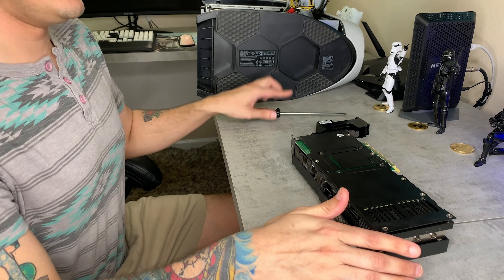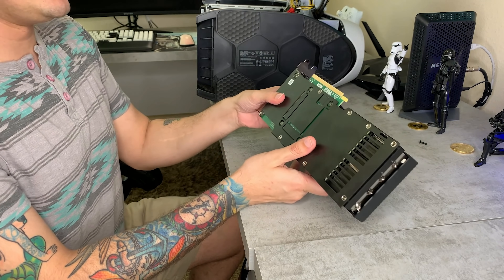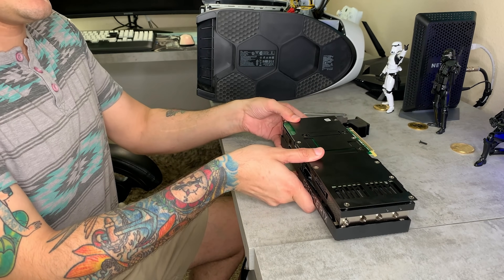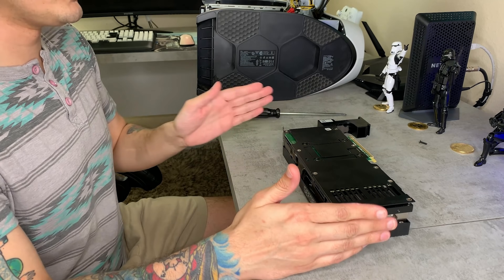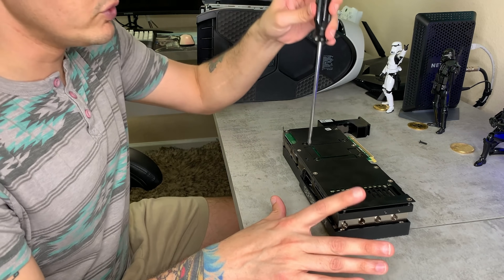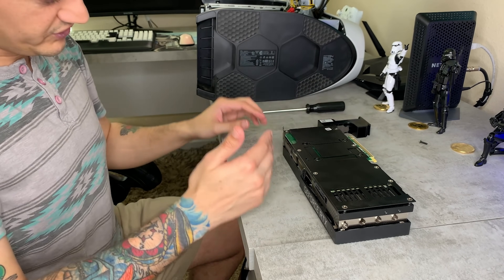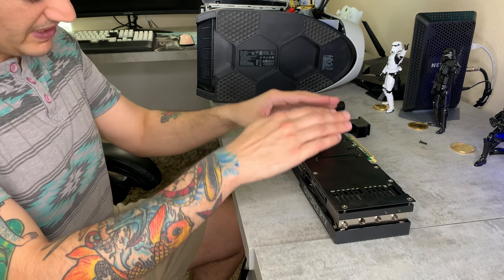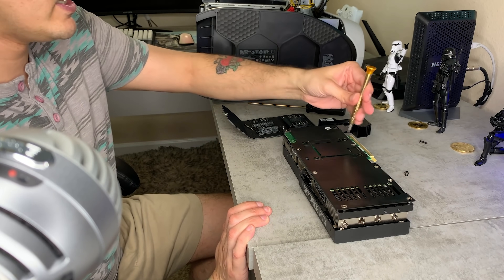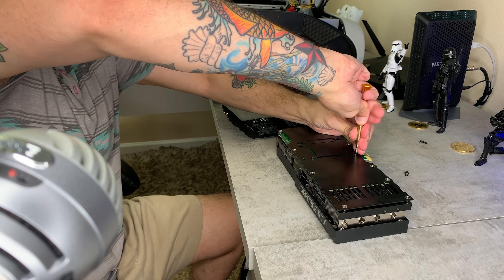We're going to start by taking the back plate off the 3080. Depending on what model you have, the screw orientation and layout might look a little different. I advise you take a picture with your phone or draw a little diagram of where all the screws are so you know where everything goes back. These four screws here are spring screws — you have to unscrew them in a zigzag or star pattern, similar to putting a car wheel on, to divide the pressure amongst them.